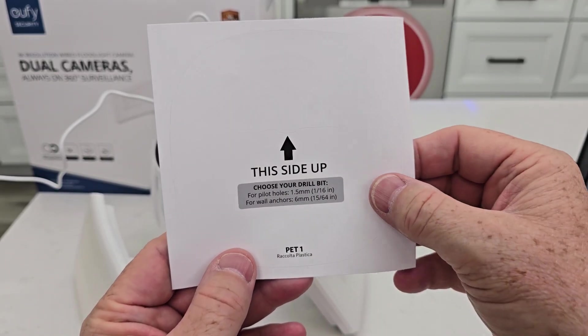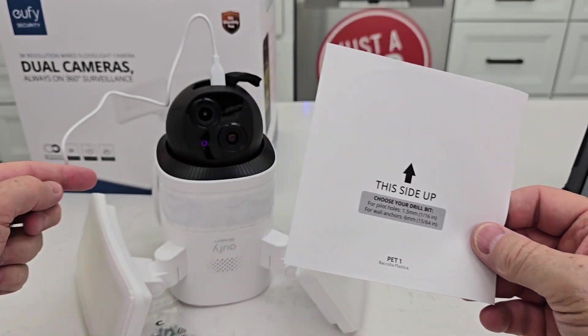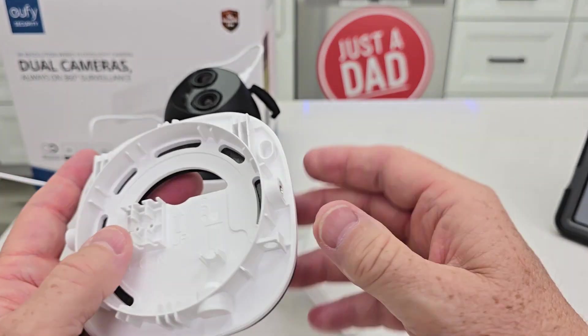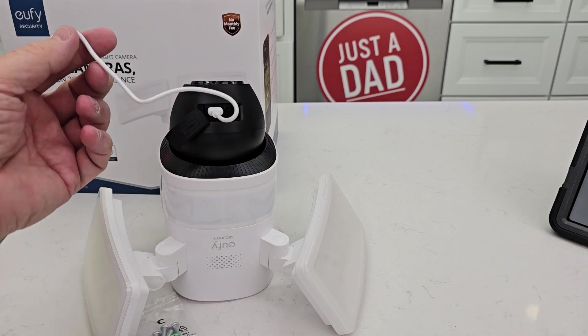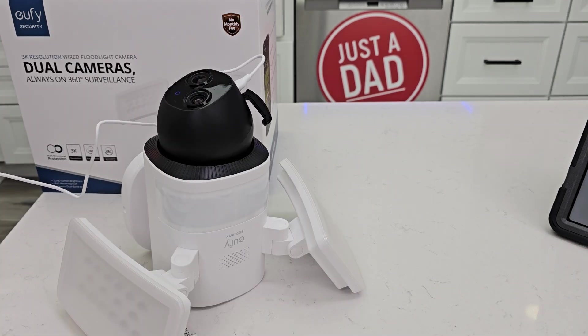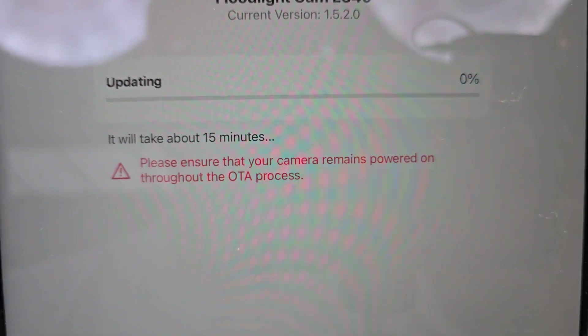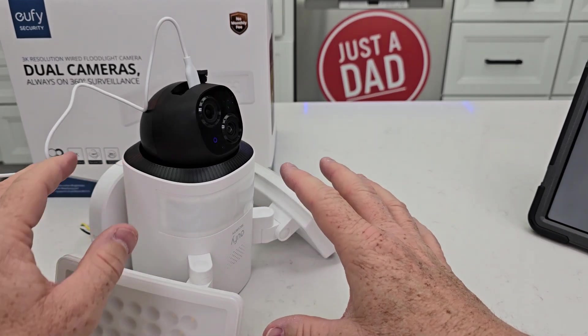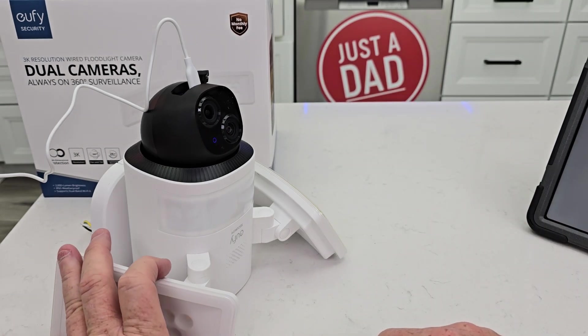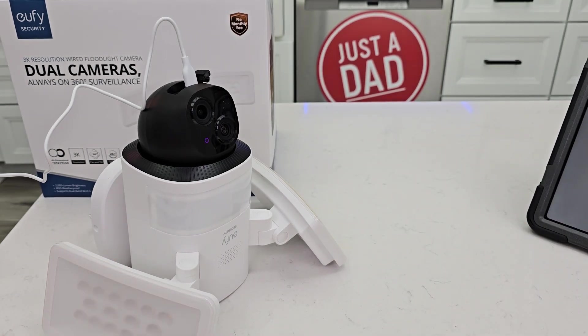There is a sticker here. You could mount this to the side of your house — you would have to run a power cable into that bracket somehow. Setup was successful, and it looks like it does have an update to do. This does have built-in tracking — it can auto-track if somebody walks into its line of sight and it can track them. I hope this unboxing and setup video helped. Thanks everybody for watching.